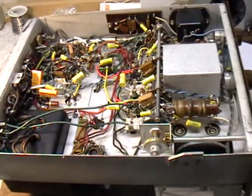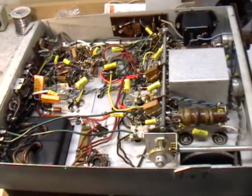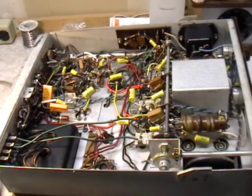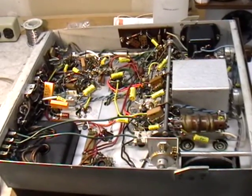The set plays and sounds as good as it did when it left the factory. Luckily, no alignment needed to be done on the AM band — it was perfect. I'm going to go ahead and put the chassis back in the cabinet, hook it all up, and then we'll see what it sounds like.